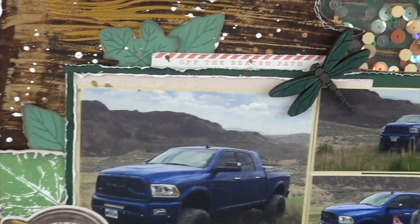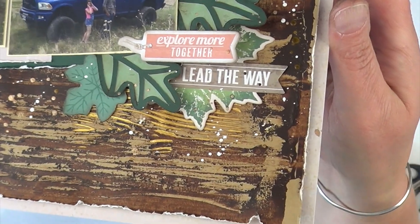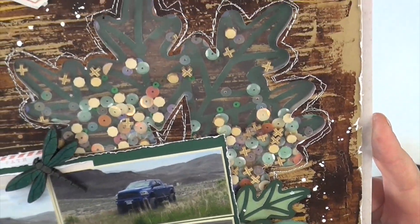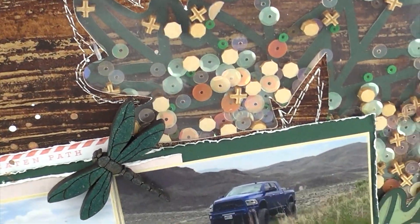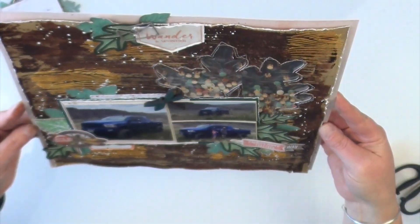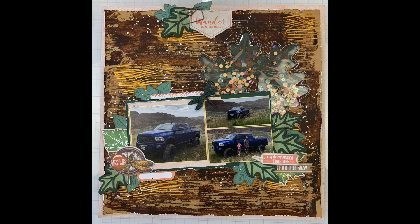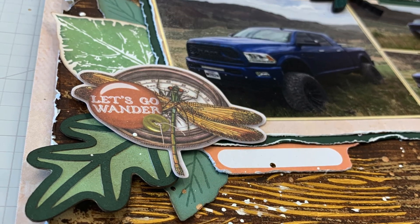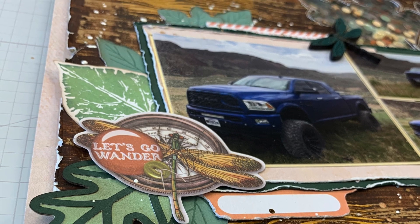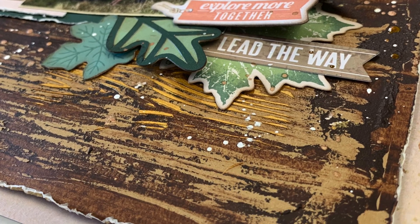I got into the habit of setting it off to the side and waiting a few days before putting my pages into the album. It's a hard habit to get into because I'm used to finishing a layout and immediately putting it in the album. But I do like that I'm no longer getting chalky page protectors — and honestly it just wipes right off, it's not a big deal. I just thought it would be a good warning before somebody asks why she loves this product.